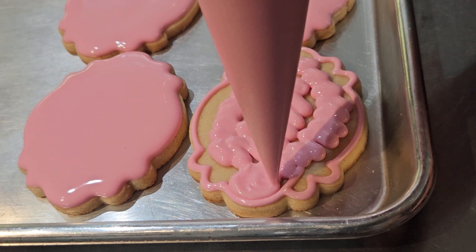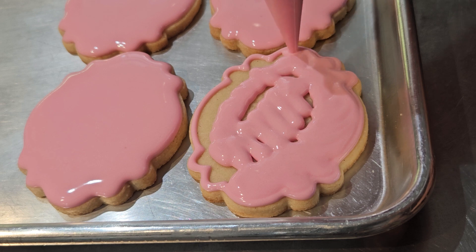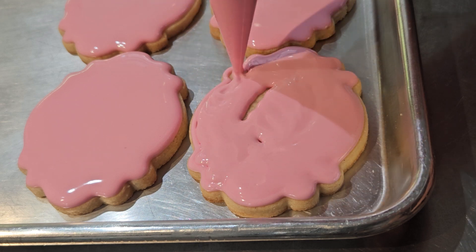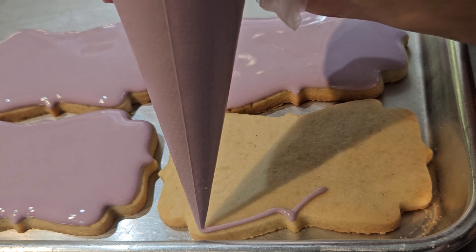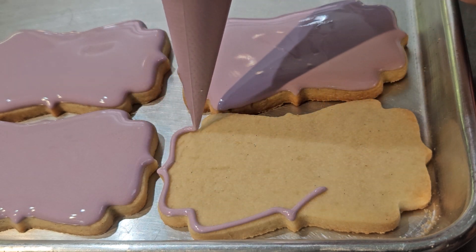Just to make it clear, I'm not complaining. I love every part of making cookies, from the design to the execution, working with my amazing customers, and seeing the end results. Dishes I could leave, but it's part of the process too.